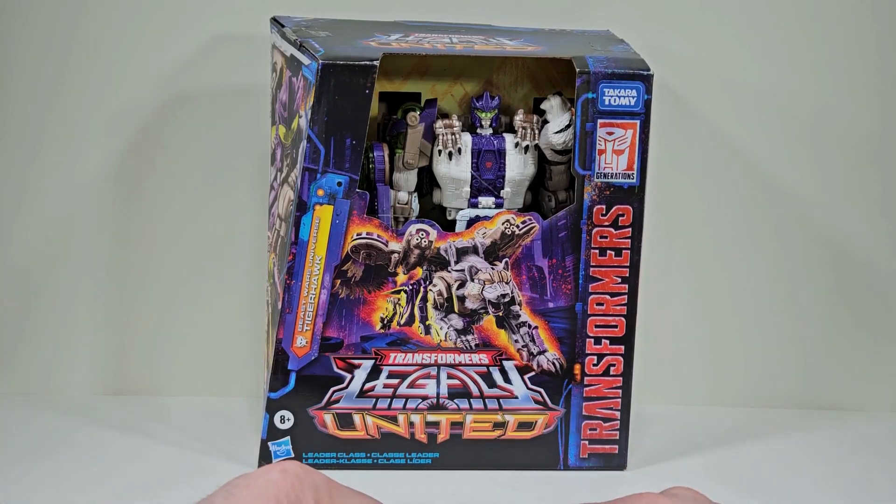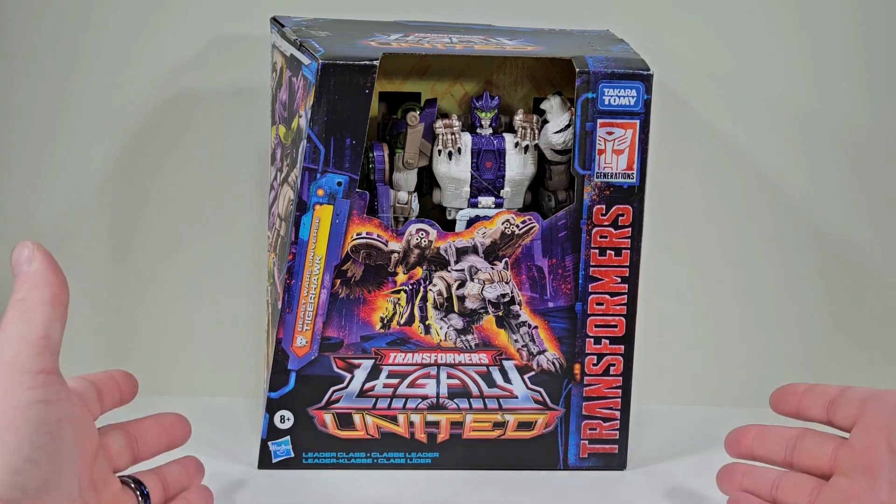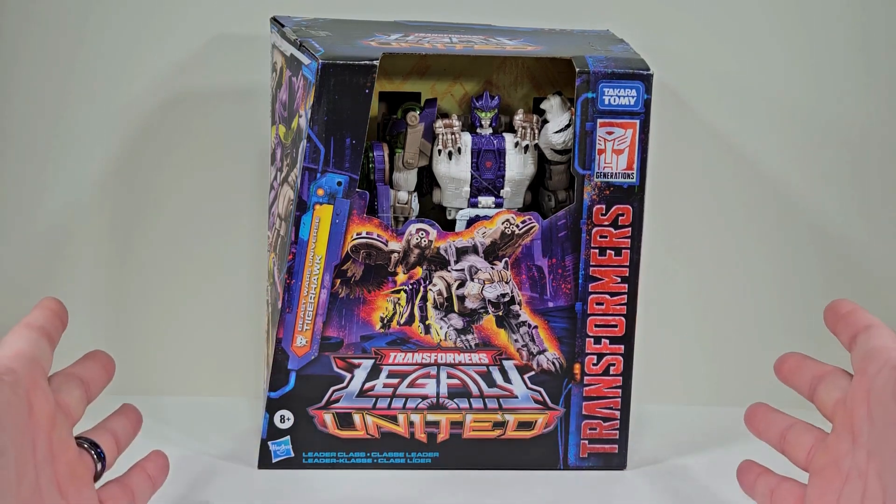Thank you for joining me today. I thought it'd be fun to take a good look at Transformers Generation Legacy United Beast Wars Universe Tigerhawk.